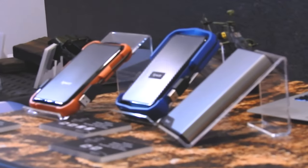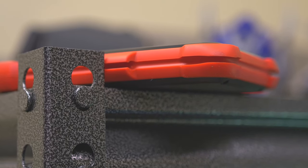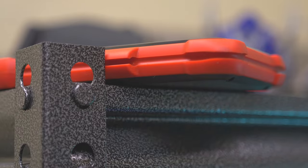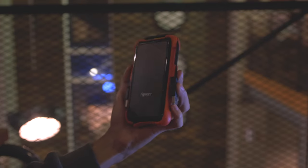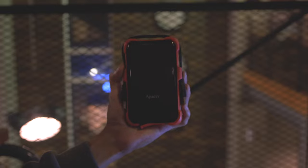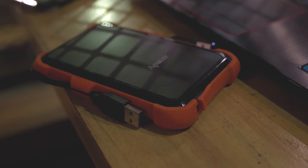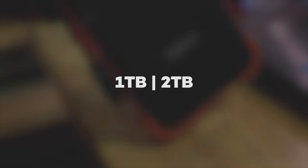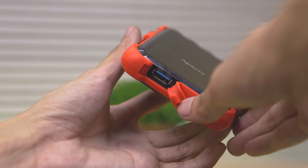First up, the build. It's surrounded by a rubber material that makes it safe for accidental drops, but it still has a plastic top and bottom cover. It only comes in one color variant: orange and black. It includes a USB 3.0 cable that is intact with a cable carry. The overall thickness is just 20.5 millimeters, and it comes in two capacities — one terabyte and two terabyte. The one I have here is the one terabyte version. It's also IP55 rated, meaning it's waterproof and dustproof. There is one USB port located on the bottom.